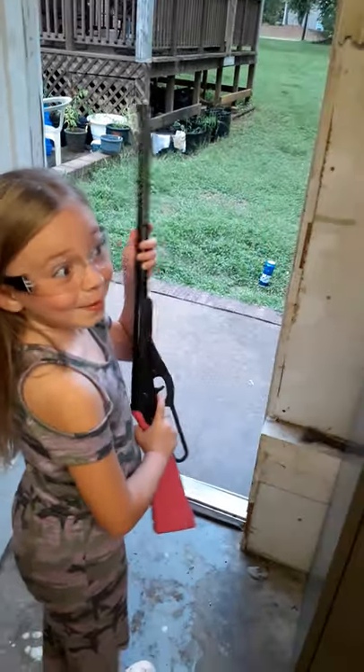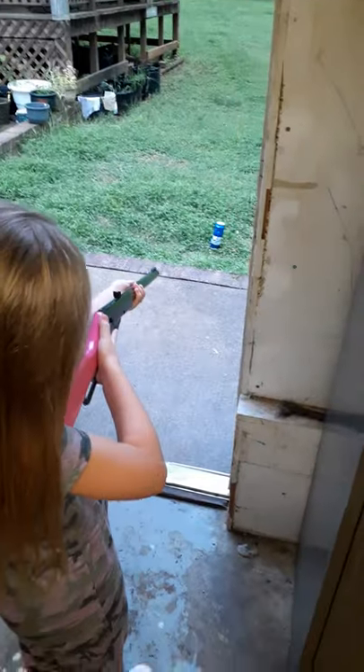Ready? Let's do this BB gun. Alright, keep your finger off the trigger. I think that's the last BB.